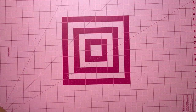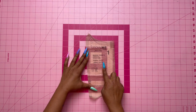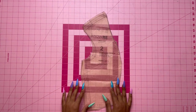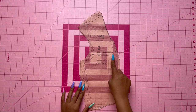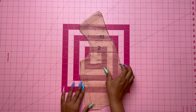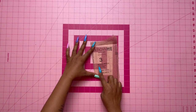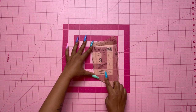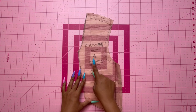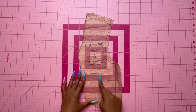Let's go over the pattern pieces. Pattern piece number one is the bodice front — cut two of fabric and two of lining. Pattern piece number two is the bodice side front — cut two of fabric and two of lining. Pattern piece number three is the bodice back — cut two of fabric and two of lining. Pattern piece number four is the bodice side back — cut two of fabric and two of lining.